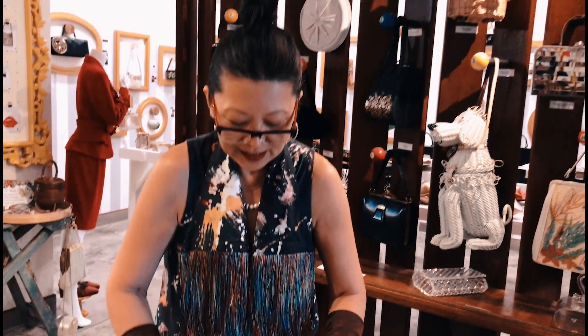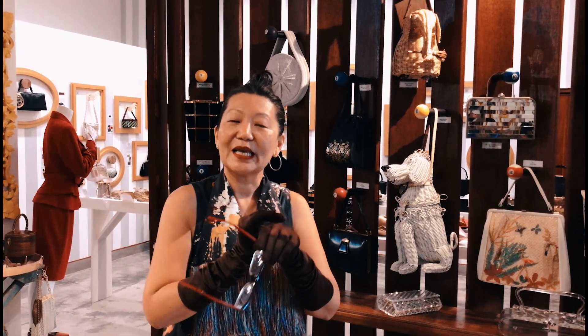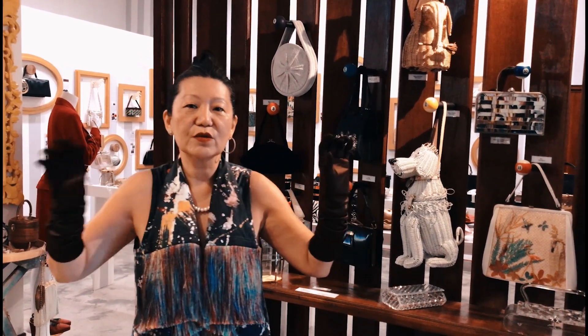Lucite is an easy material to look after. You just have to clean it. Don't use any solvents on it, and store them preferably in a place of even temperature — meaning no extreme cold and no extreme heat. And your Lucite handbag could last for a very long time, such as the ones that I've shown you.